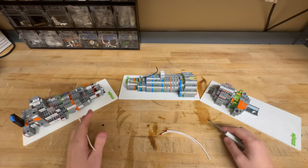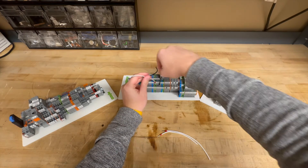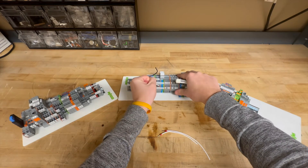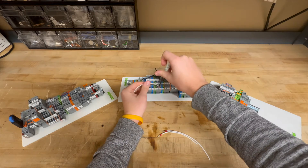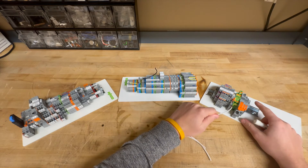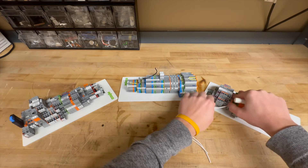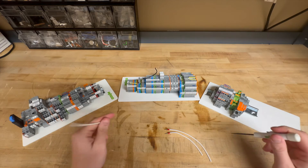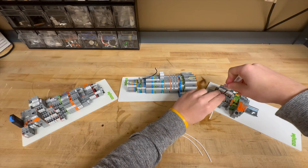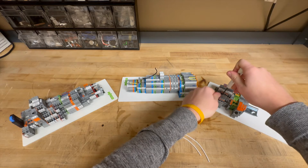Here we have a large assortment of the WAGO terminal blocks. I'm going to show real quick how they work. They have the push-in — you can see the wire is very secure there. They have the lever, which does not require a screwdriver — very secure there. And they have the push button. You can see how easy those are to put in and take out.